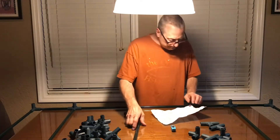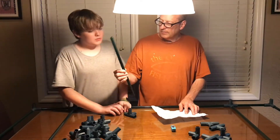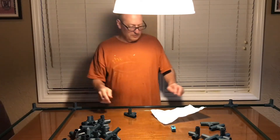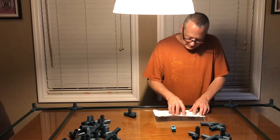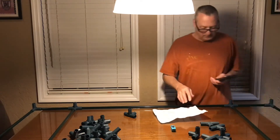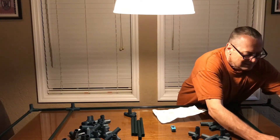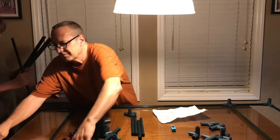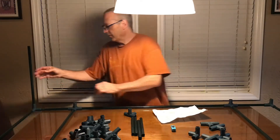Now we need eight of these — so seven more. Three of these measurement. Two, three, four, five, six. Okay, nice. Push these in here — I'll walk around and push them all the way in.